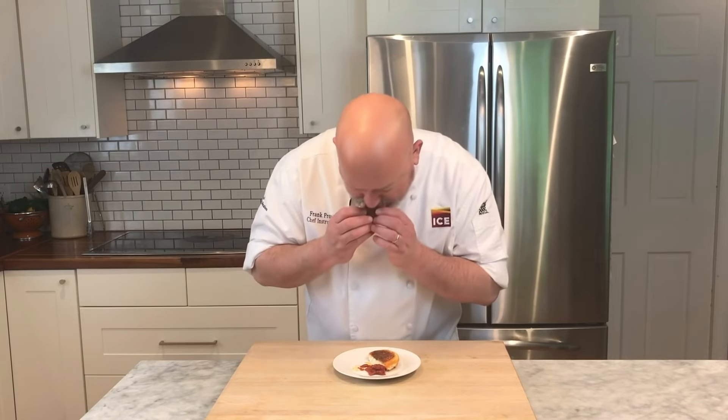That's really good. And I think it's much better than your regular grilled cheese. It's not a quickie pie, but this is good. Great job, Frank.